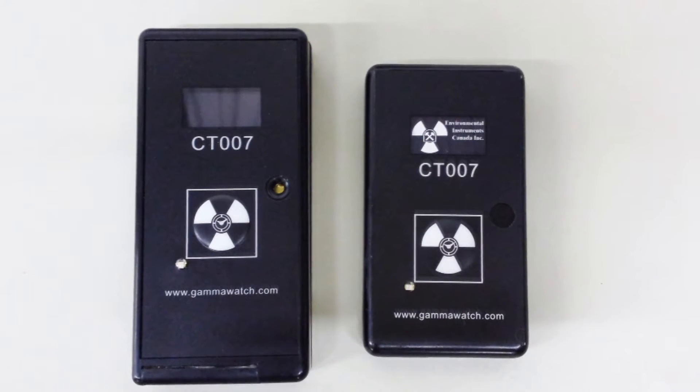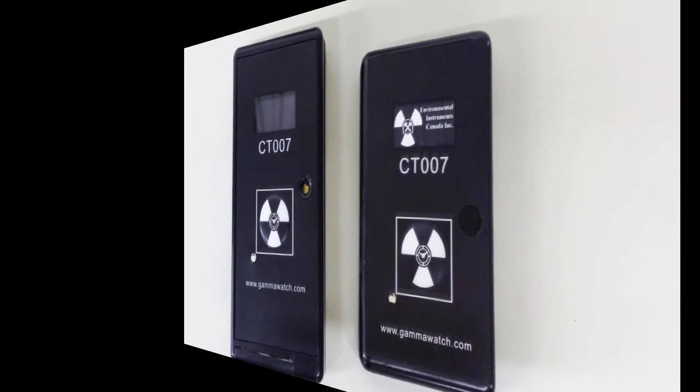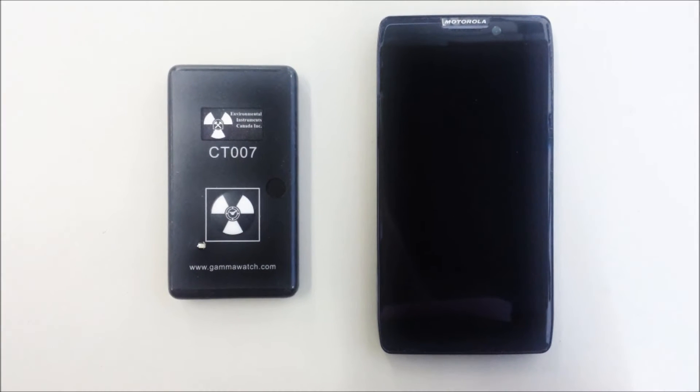The CT007 costs one-third to one-half of radiation detectors with similar functionality. This version of the CT007 has only a single button with no screen or speaker.